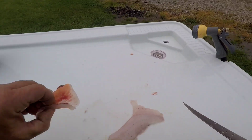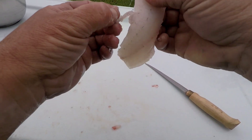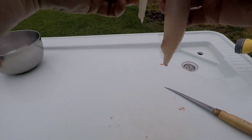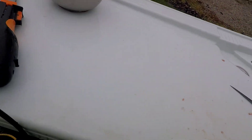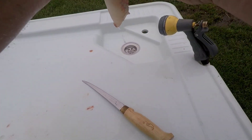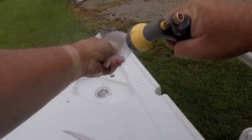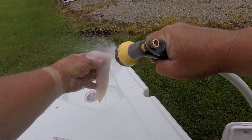Cut around the bottom there, get rid of all that. Sometimes you'll have a little fat up here on top — you want to get rid of it. That's where you'll get your fishy taste, which crappie rarely ever have. I've never had fishy-tasting crappie — I contribute that to keeping everything nice and clean.